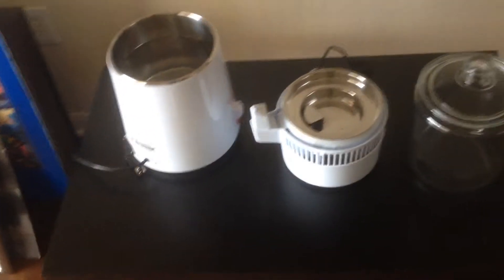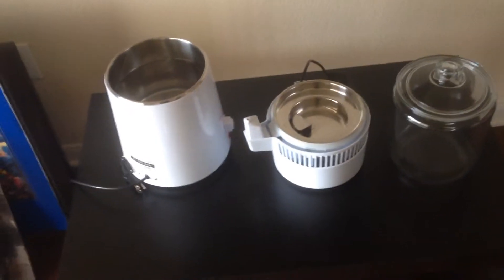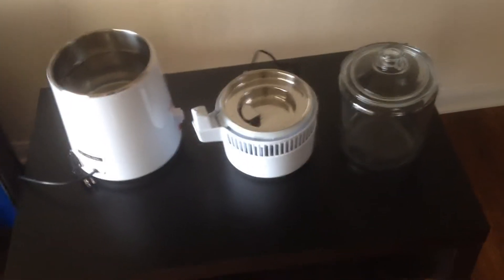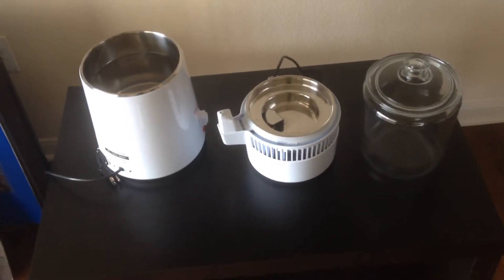I have a glass container that I got at HEB here in Austin, Texas, and I use this to collect the water. It comes with a plastic container — you can pay a lot more money on the website and they'll send you a glass container, but I usually just get the plastic one and don't use it, and then buy a cheaper glass container at the store. I think this one was only like 8 bucks. So that's what I usually use to store the water, kombucha, and all that.